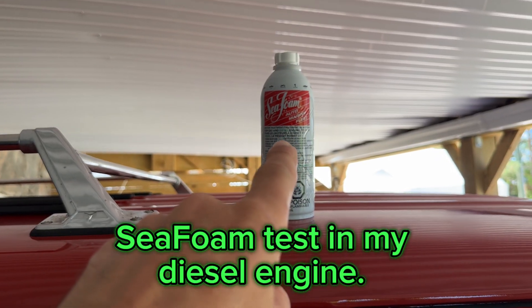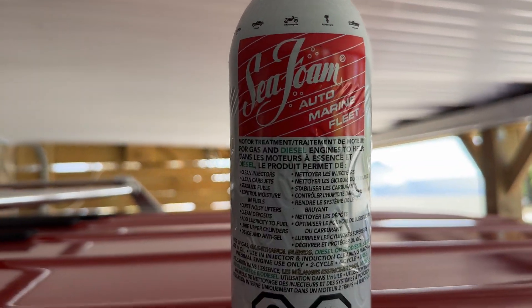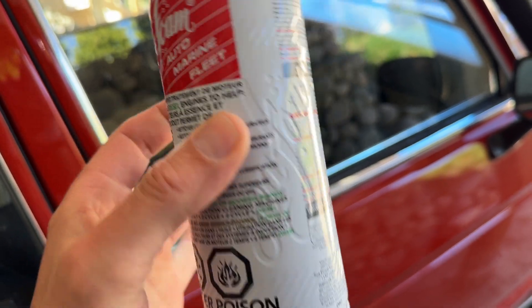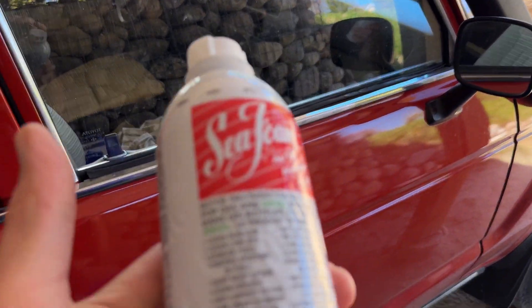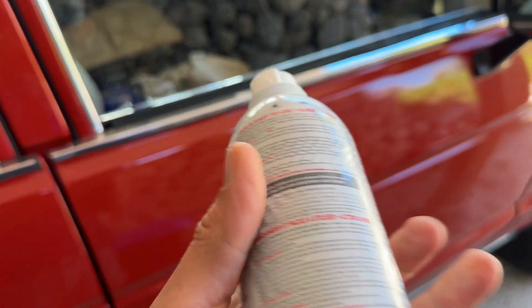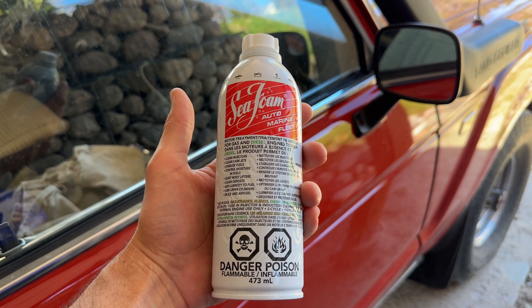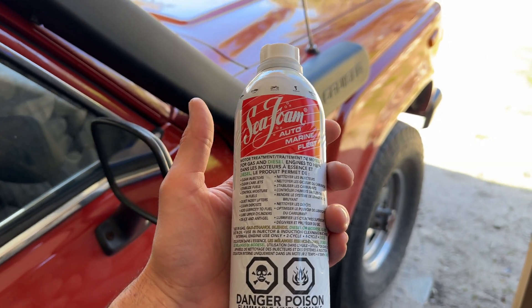Today I'm going to try putting some of this Seafoam into the engine oil. The instructions say I need 30 mils per liter of engine oil, so it's going to be about half a can straight into the engine oil. Then you run it for about 100 to 400 kilometers, let it do its work, and then do your oil change. I'm going to take some video and hopefully hear some change in pitch in the engine after it's run.